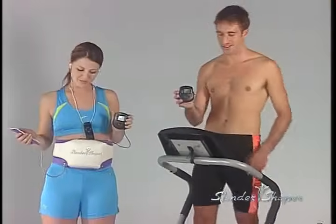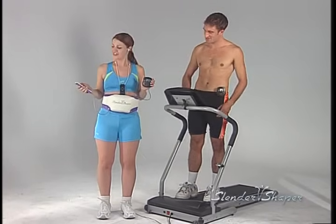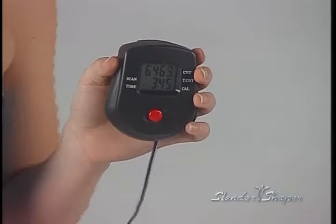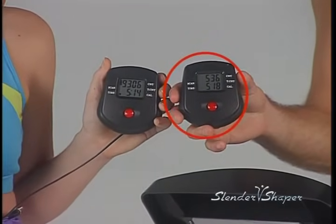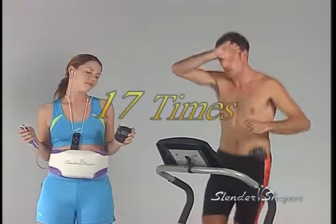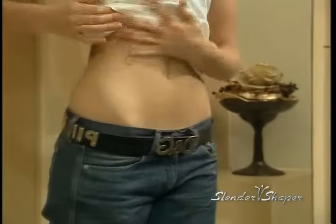Let's perform a test with this traditional treadmill that costs hundreds or even thousands of dollars versus the Slender Shaper. We'll place a counter on Barley's abs and one on Samantha's abs and see how they both do after five minutes. Barley looks tired from all the running — no wonder most of us can't keep up with this type of exercise. Samantha is nowhere close to being tired as she enjoys her favorite music and allows the Slender Shaper to do the workout for her. Five minutes are up. Barley got 536 ab contractions. Samantha got 9,306 — Slender Shaper works the abs 17 times more than a traditional treadmill. You won't even have to move to enjoy perfect curves and a sexy figure. It's that simple.